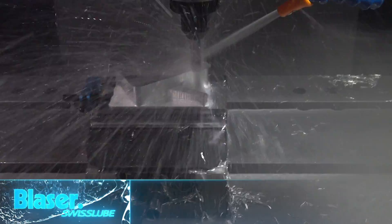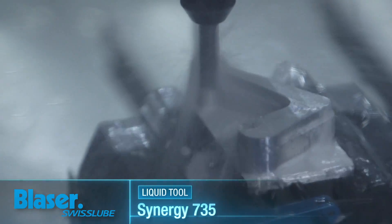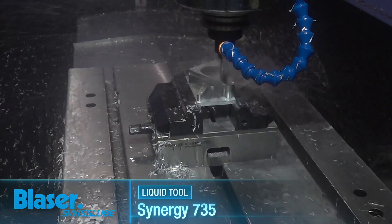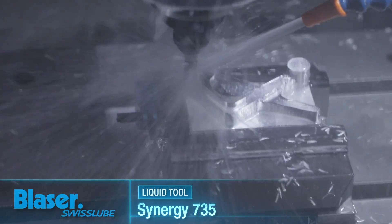In addition to all of the tooling that you need, one of the most important things when cutting material is coolant. The Blazer Synergy 735 is included in this package and that is the coolant that we run on all of our machines here at Titans of CNC.